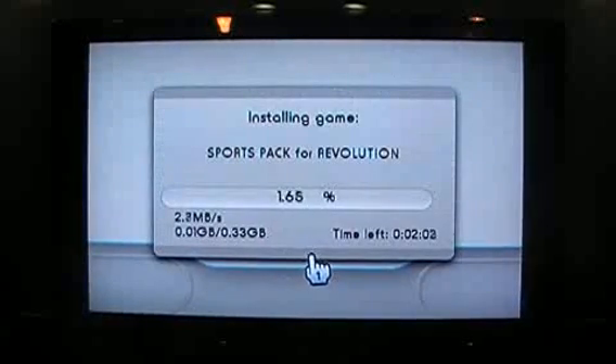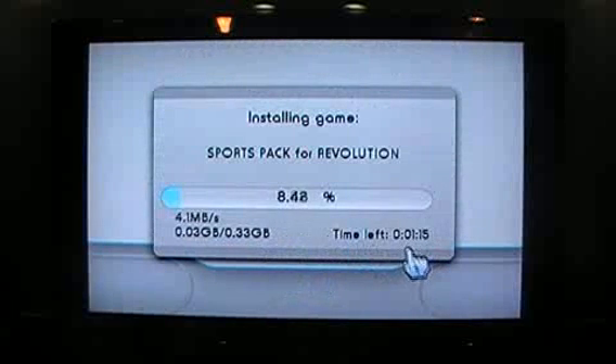Now it's doing its thing, it's copying it all over. This is a smaller game, so it's only going to take about a minute and change to finish downloading this.